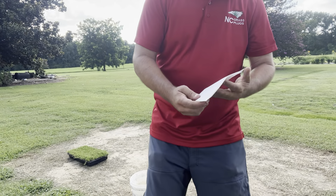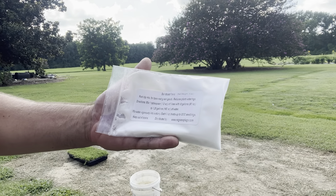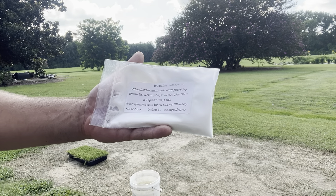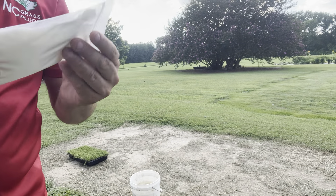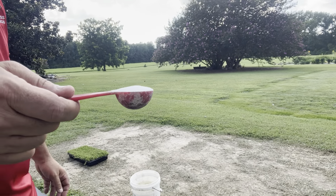The directions say to mix one tablespoon or one half ounce with anywhere from six tenths of a gallon to one and a quarter gallons of water. Mix vigorously into a slurry. That's what we're going to do. So let me get this in the bucket — we're going to mix this up. One tablespoon.